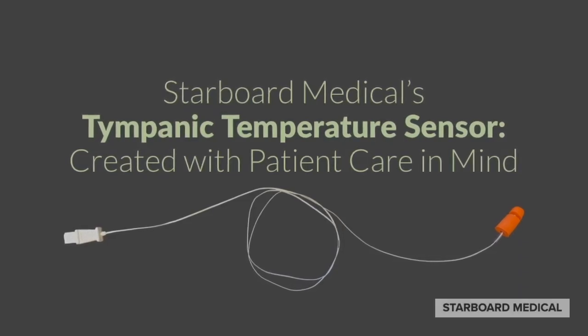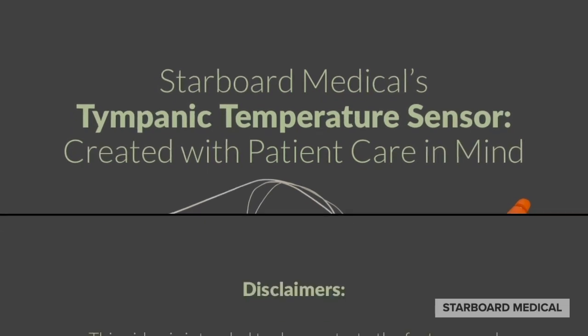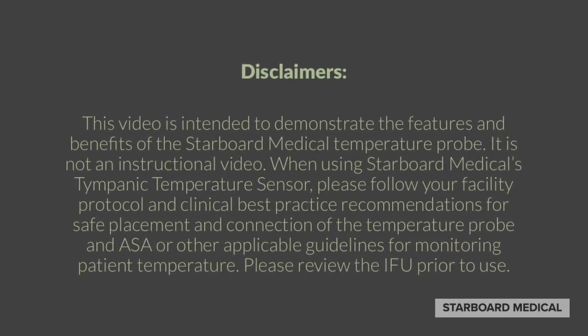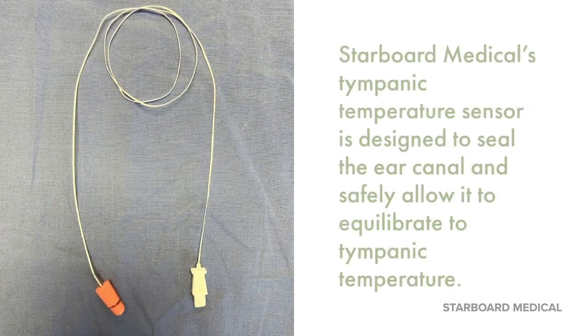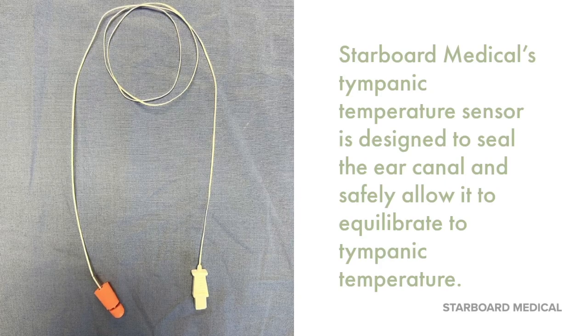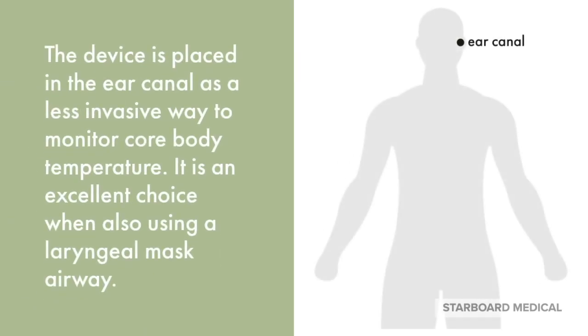Starboard Medical's Tympanic Temperature Sensor is created with patient care in mind. It is designed to seal the ear canal and safely allow it to equilibrate to tympanic temperature. The device is placed in the ear canal as a less invasive way to monitor core body temperature, and it is an excellent choice when also using a laryngeal mask airway.